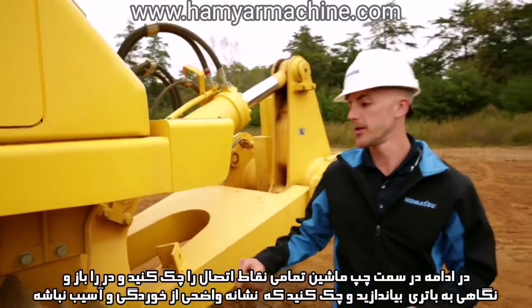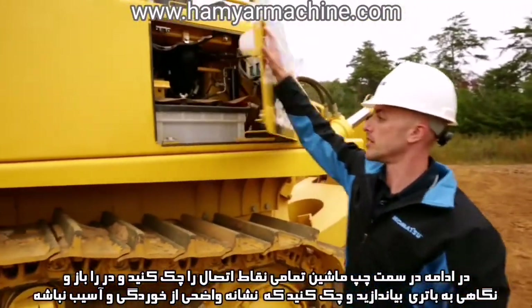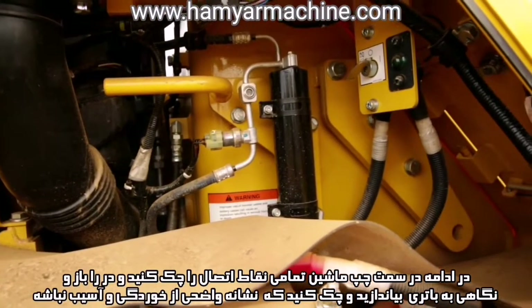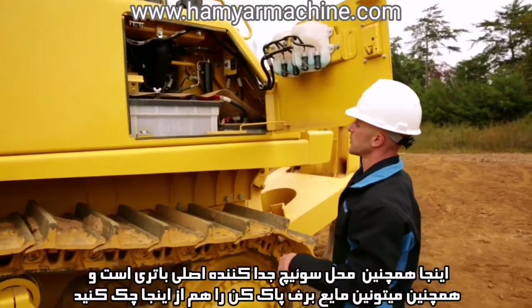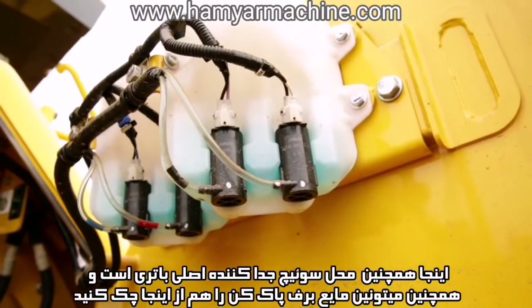Moving around to the left side of the machine we'll be again checking our mounting points. Go ahead and open the door and take a look at our batteries and our breakers, just making sure we don't see any obvious signs of corrosion or any kind of damage. This is also the location for the main battery disconnect switch and you can also check your windshield wiper fluid.